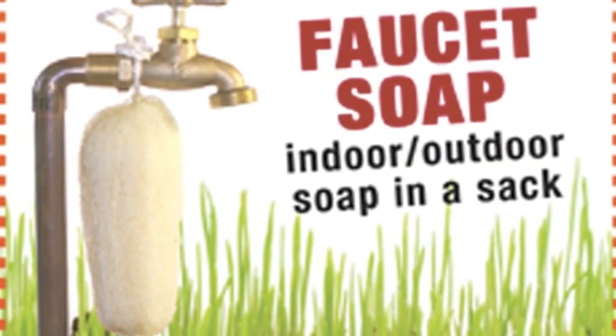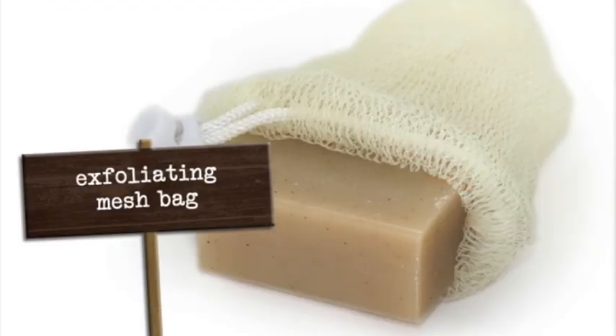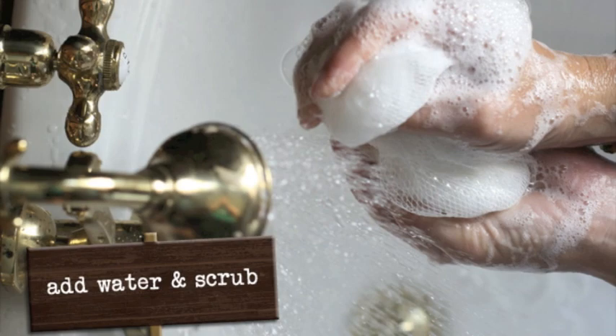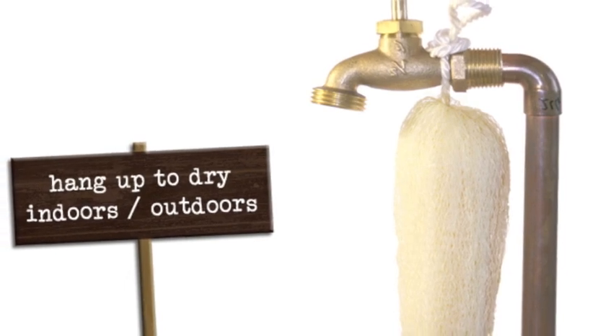Introducing Good Fortune Faucet Soap, a natural triple milled soap inside of an exfoliating mesh bag packaged inside of a waterproof travel bag. Just get your faucet soap wet and begin to scrub. It's way better than shower gel and you can use it every day and then hang it up to dry.